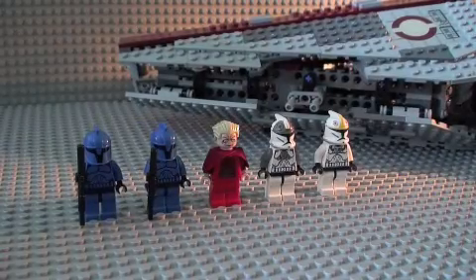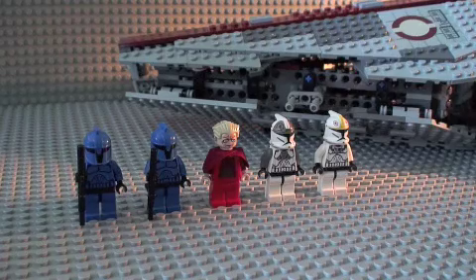Hey guys, it's Dave here with another LEGO Star Wars review on the Venator Clash Republic Attack Cruiser. It has 1,170 pieces, ages 9 to 14 for the children, and its number is 8039, and it is of course from the Star Wars line.